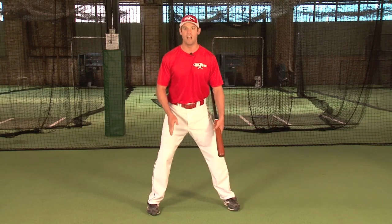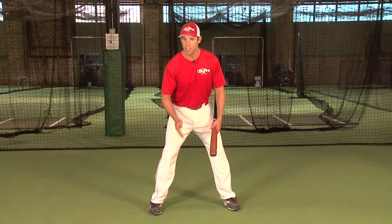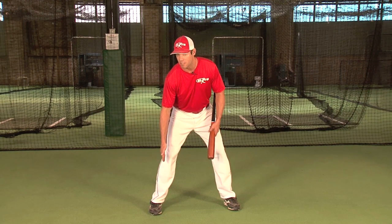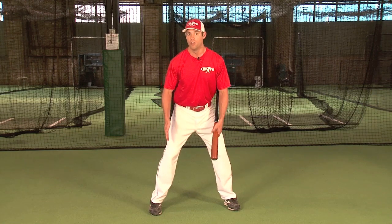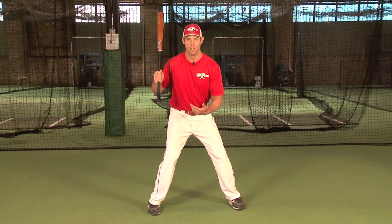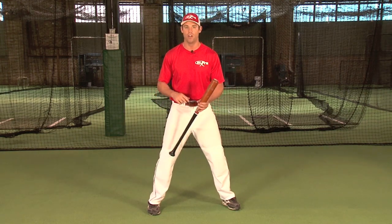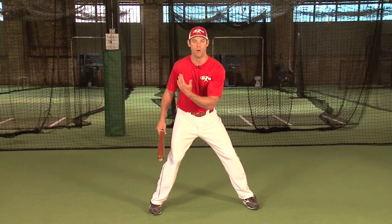Next, when the feet are straight ahead, it puts the weight on the inside balls of my feet. I want to imagine I draw a line right through my middle toe, through the middle of my shoelaces, and up the tongue of my shoe — the weight will be positioned on the inside part of my feet. The swing begins with the inside ball of the back foot, advancing the body forward in the stride.